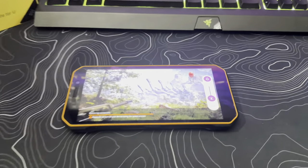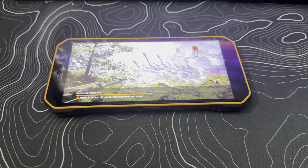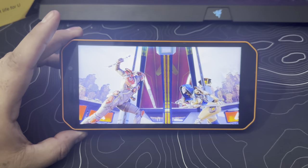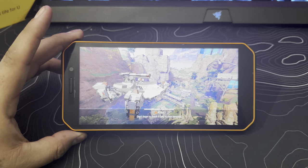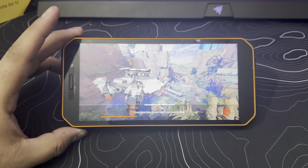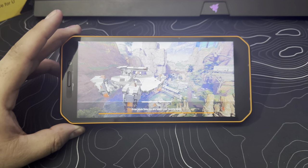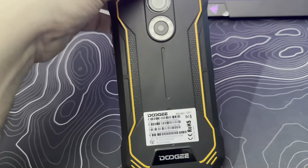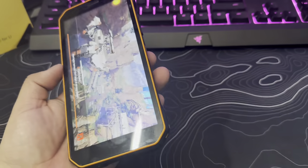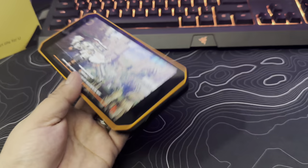So, 4 gigs of RAM, 64 gigs of memory, and you can expand it up to 512 gigs. This is an unlocked phone and it's perfect for watching videos, playing games, using it on the go, and heavy duty jobs where you don't want to worry about breaking your phone. Overall, the phone has a very good finish — it's a rugged phone, waterproof, protects your charging port, protects your cameras, and has a very clean design.